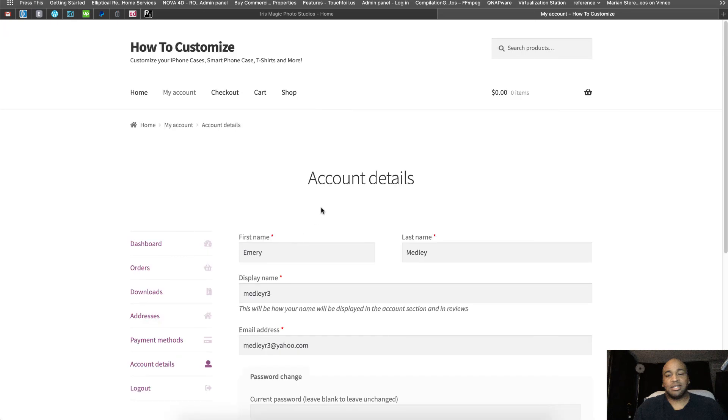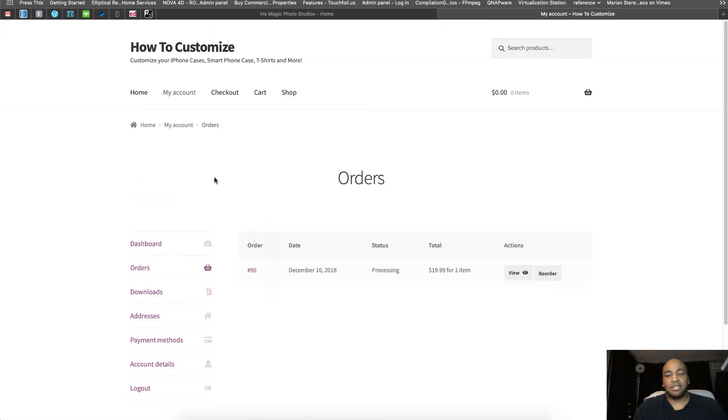Right now we have 160 more customizable products that are enabled — the mug is just the one that can get to you in time for Christmas. If you check back, we'll send emails, post on Facebook, and send text messages to show you new products as they're rolled out. Thank you for listening.